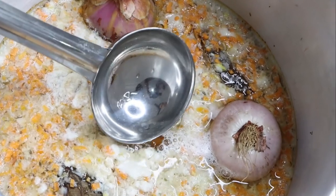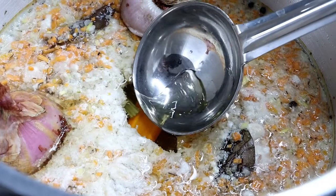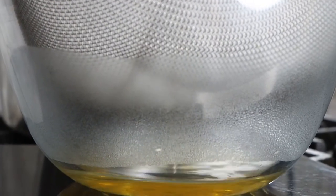It has been 45 minutes now. As you can see, the Consommé is cleared. Strain through a fine mesh strainer lined with cheesecloth. Be careful while straining not to break the raft.